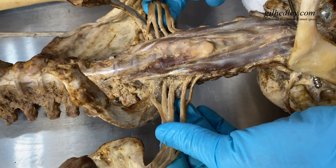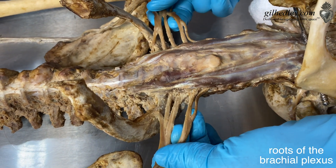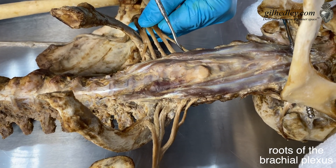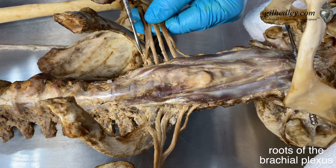Look at these beautiful roots of the brachial plexus. I'll count them for you: one, two, three, four, five roots on each side — five roots on the left, five roots on the right.